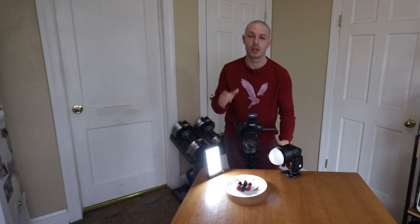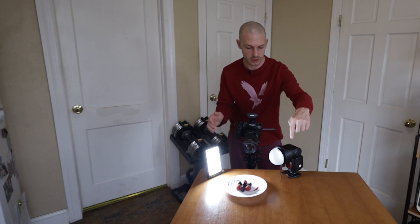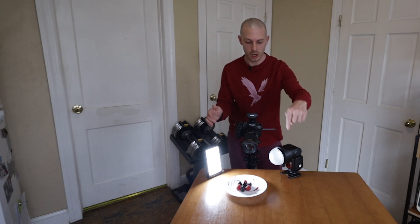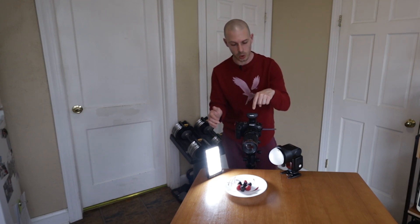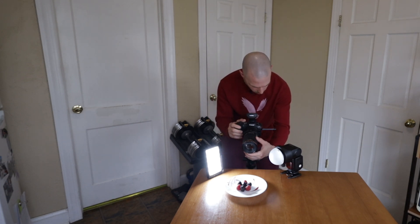This is 1/200th of a second, f8, ISO 200. I'm using the TT685C Godox flash and the X1 Pro trigger to trigger that flash. So focus on the very, very front of the subject here and we take our first shot. Then, very small increment, we creep the focus back, take image two, creep it back a little further, image three — you get the idea.